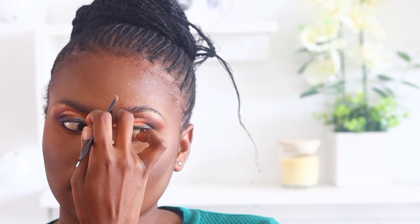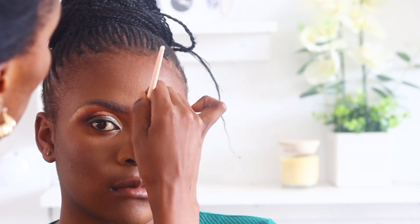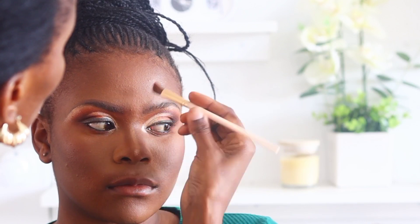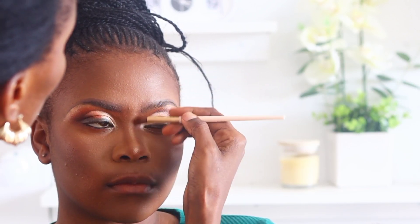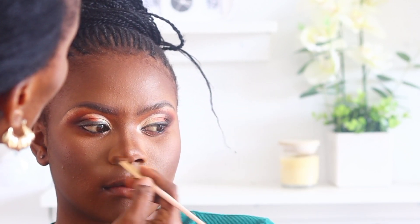Now I'm defining and contouring her nose using the same color I used to bronze. Then I'm highlighting her nose — I usually blend this part with my hand; I apply it and just blend it with my hand. Then I go over that again with the bronzing shade to give the nose a bit more definition.